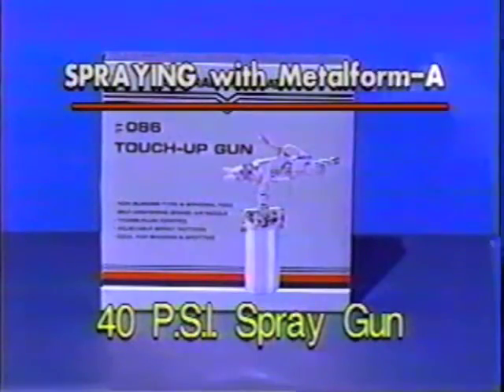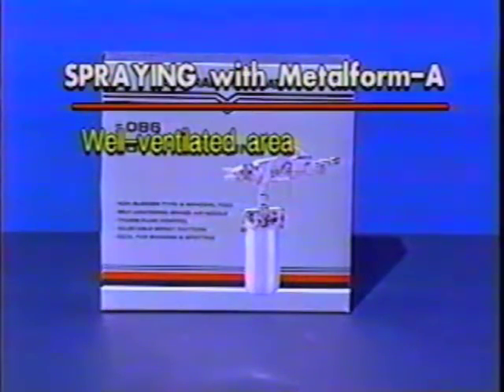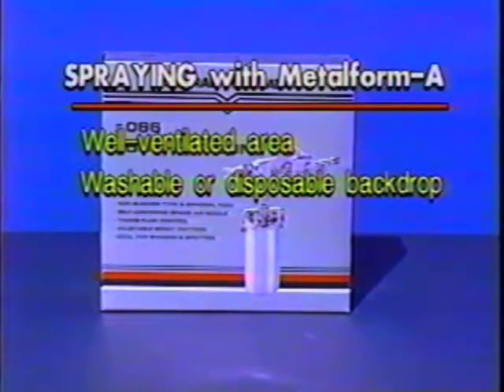Spraying. For best results, you need to use a 40 psi touch-up spray gun. Follow the manufacturer's instructions for setup and operation. Metalform A should not need to be thinned for this type of application; however, water may be used if necessary. Make sure that you are working in a well-ventilated area, preferably using some type of washable or disposable backdrop for overspray.